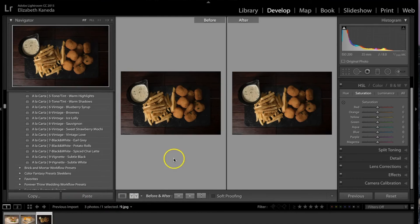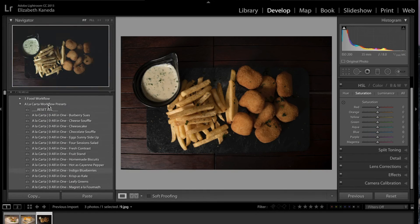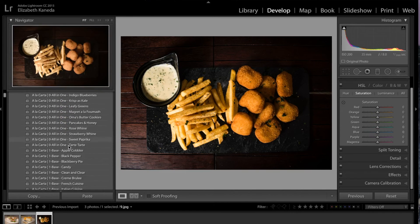Now I'm going to move on to a third photograph. As you can see, this is a really nice photograph but it is kind of underexposed and a little bit dark. We've lost a lot of the detail and color, and the fries look a little bit dull. For this one, I'm going to use the Fresh Contrast All-in-One preset again, which right away adds color and contrast back into the photograph. The next thing I'm going to do is use a Clean and Clear base, same as I did on the last photograph.